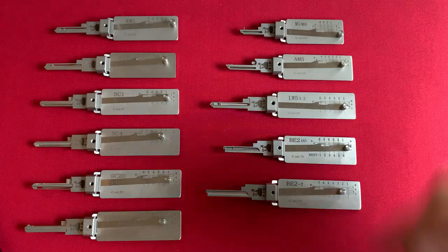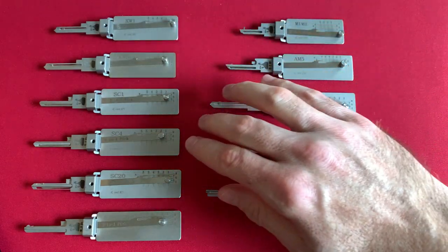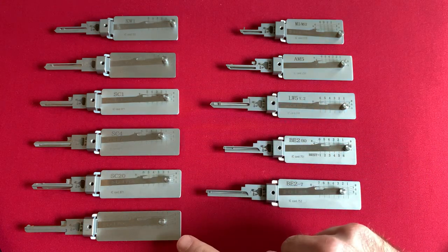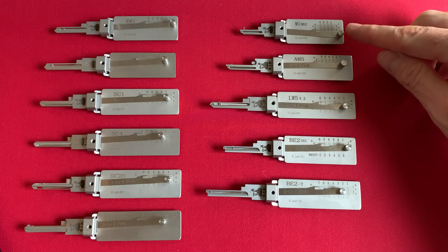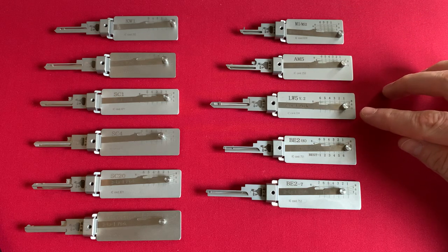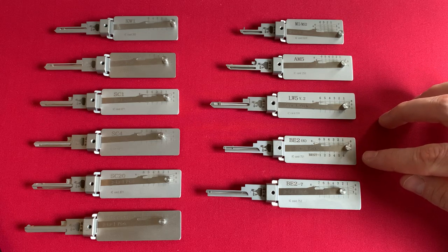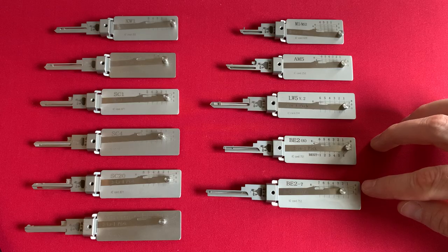In my collection I have the Kwikset 1, the Kwikset 5, the Schlage 1, Schlage 4, Schlage 20, Schlage C123, SC123. I have the Master Lock M1, the American Lock AM5, the Lockwood LW5, the Best Lock 2 6-pin, and the Best Lock 2 7-pin.